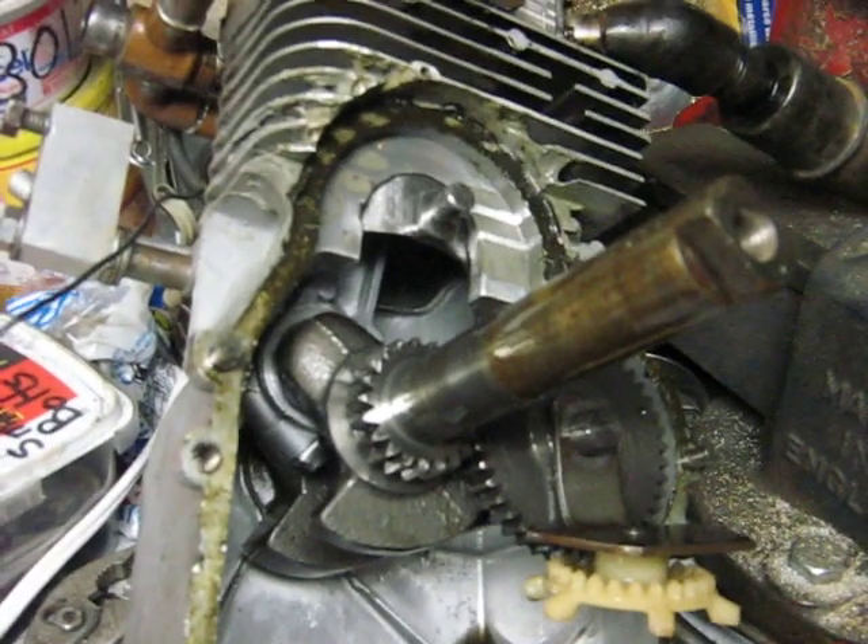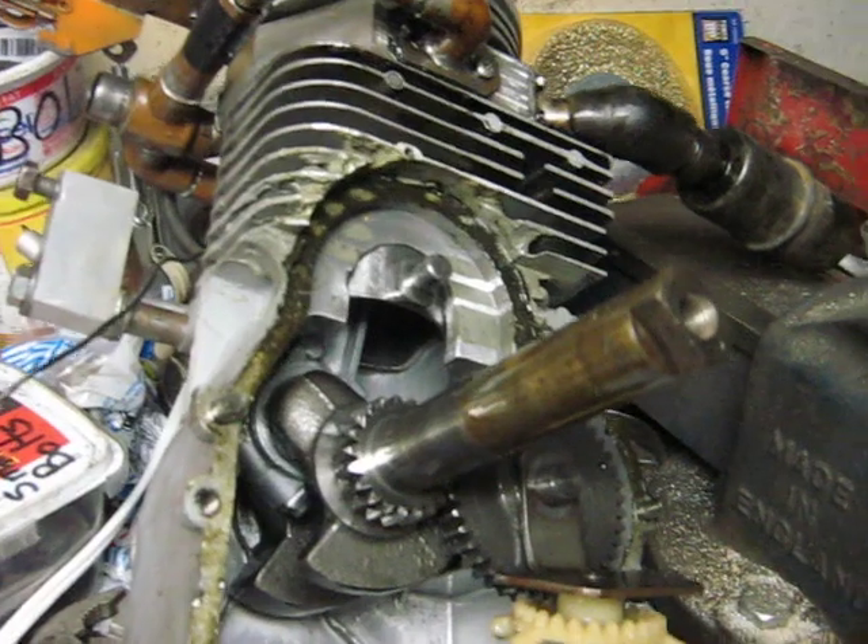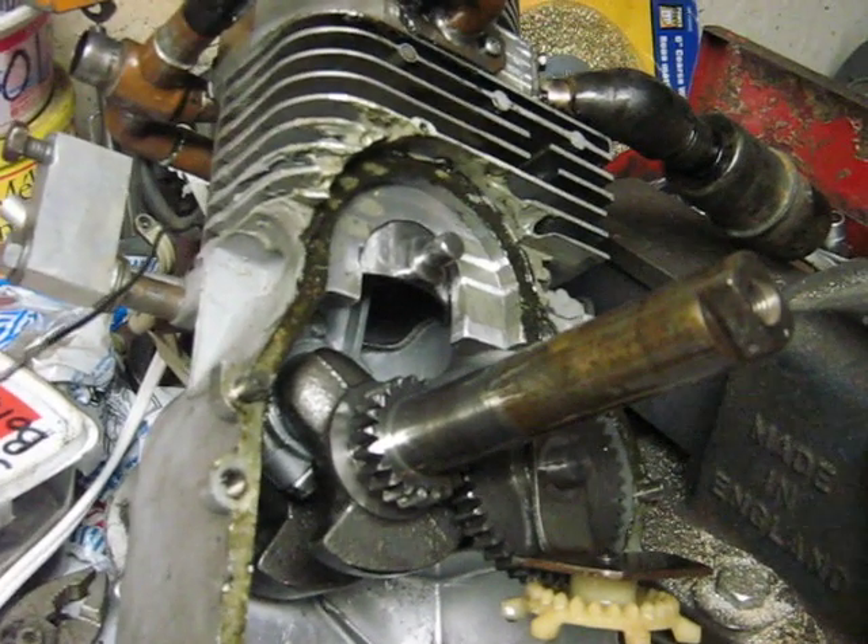I'll be making more videos doing a complete teardown of the sleeve valve here, so I'll get that on YouTube as soon as I can.